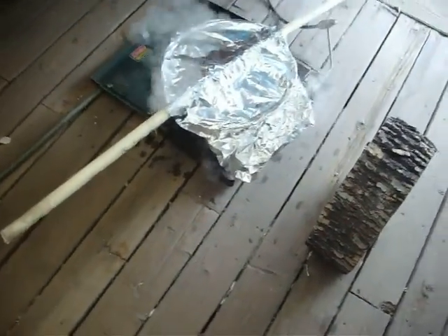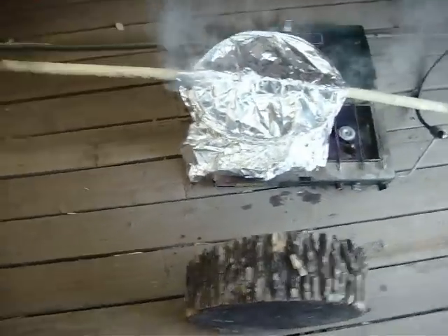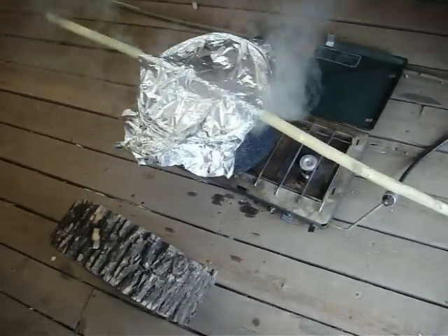Hey folks, this is Chris Henry, Paleo Arts, documenting my first attempt — my real attempt, really — at steaming shaft straight versus dry heat.